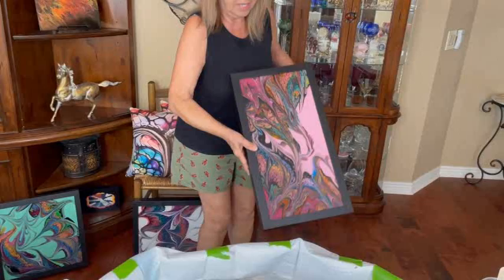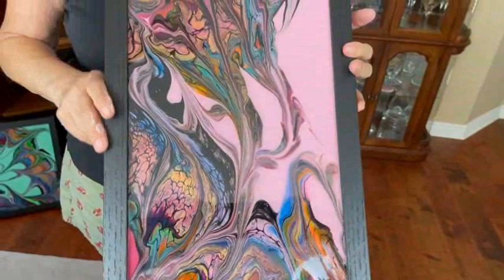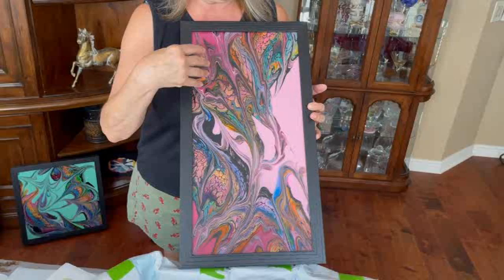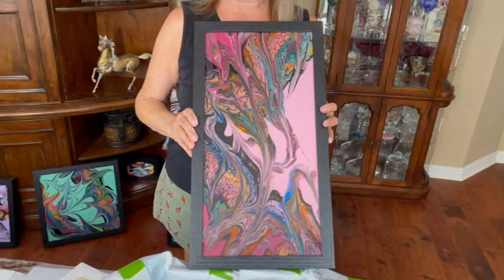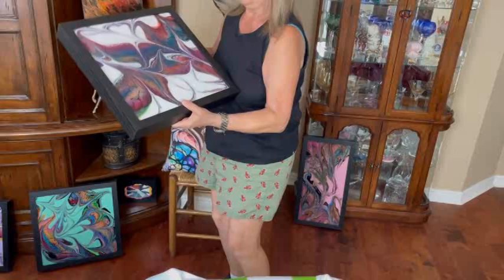This is the 10 by 20 that had the two different colored bases from Sherwin-Williams — the Rose Berry and the light pink — which is all pigments and paints. This was marbled. And this is in the Etsy shop as well.